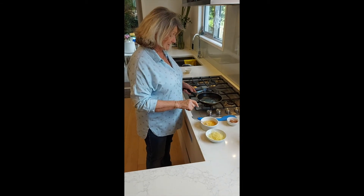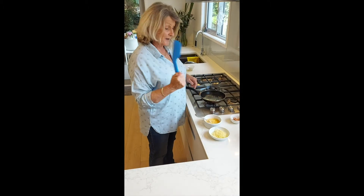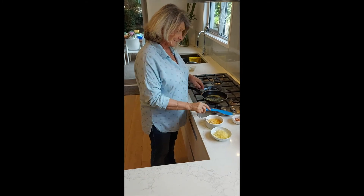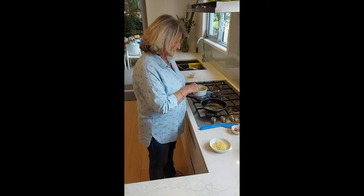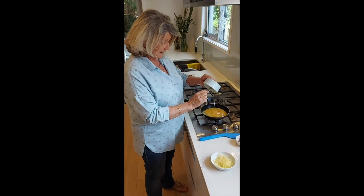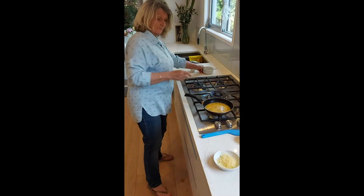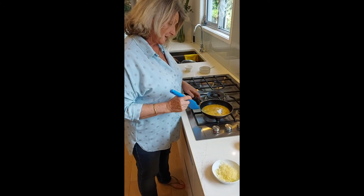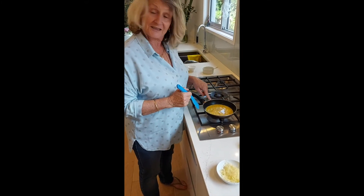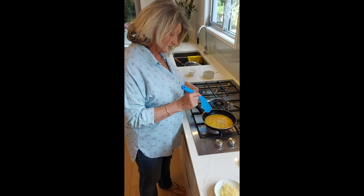So I've got my butter heating and sizzling. I'm going to use a spatula because this is a non-stick pan, so it's like a rubber one. Okay, so it's bubbling. I'm going to pour my egg in. What we're waiting for here is just for it to set a little bit around the edge. When it sets a little, just push it in.